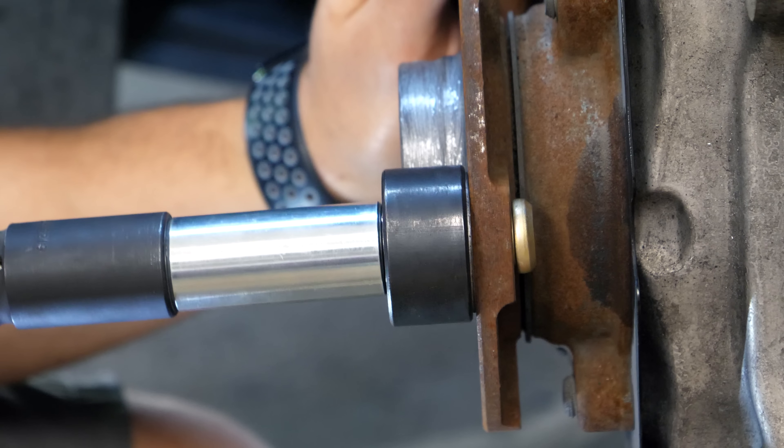If you install extended studs like the ones in this video - the type that press up against the back side of the hub - make sure you not only torque your wheels up to spec, but after driving about 10 kilometers, bring the car back and torque your lug nuts again. Do that two or three times to ensure all the wheel studs are fully seated. If one is loose, you won't have proper clamping force for the wheel onto the hub. You can find all the tools, products, and torque specs from this video linked in the description box.